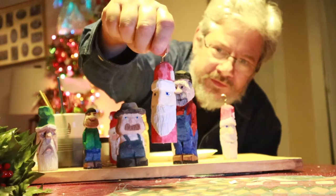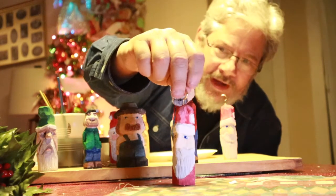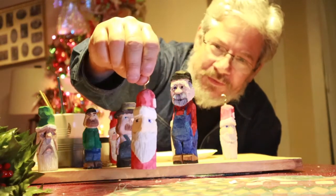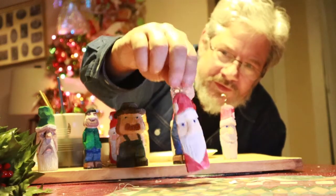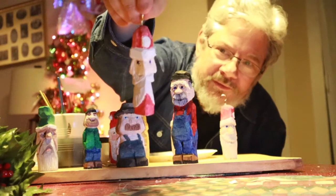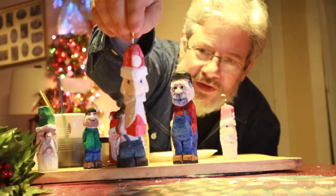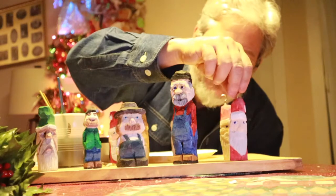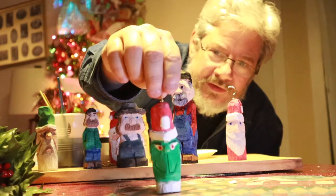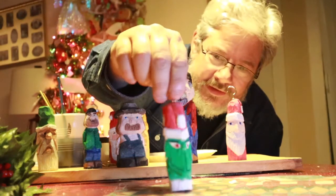My wife gets credit for this because she'll get mad if I don't say it was her idea. She pointed out that this two-sided Santa, if you turn it sideways, kind of looks like the Grinch. So I got to thinking about that and decided to make a two-sided Christmas ornament with Santa on one side and the Grinch on the other. We hang those on our Christmas tree — she inspired me to come up with that little idea.